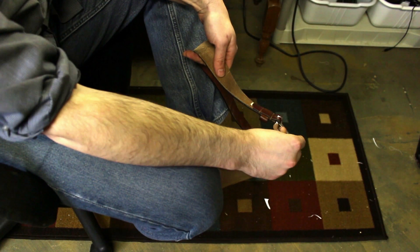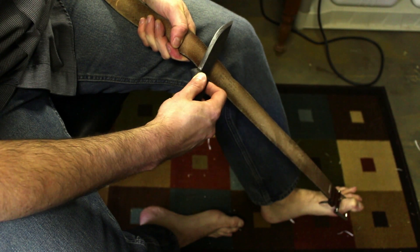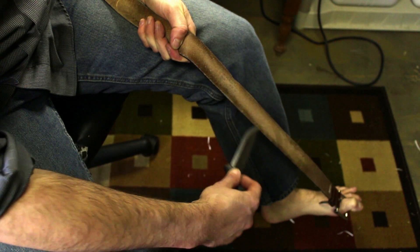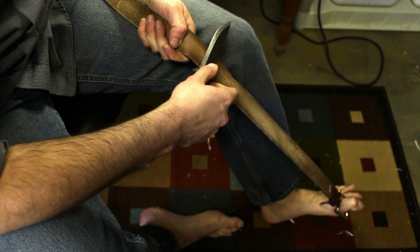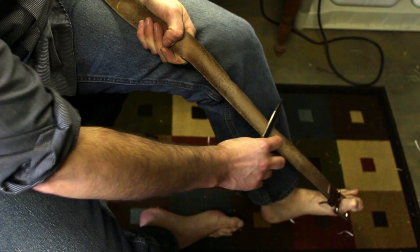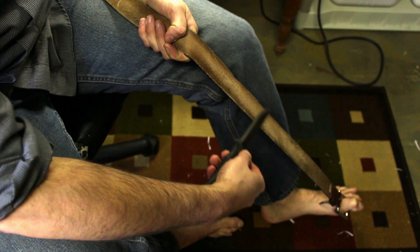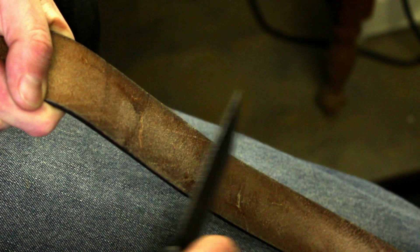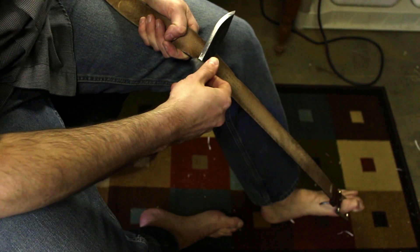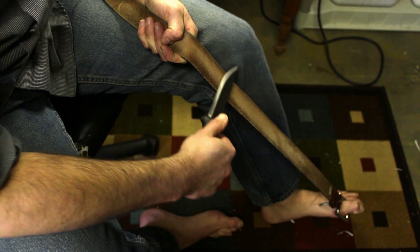I'm gonna strop it with my belt — this will really get it hair-popping sharp. I'll put my toe through the loop there to hold it taut, take my knife, find that angle, tilt it up, and draw that off. What happens is there's a microscopic burr that gets developed on there, and I just come back and forth like this. I don't want to roll the edge, so I just kind of bring the knife up at the end. I'm not putting much pressure — this is just to finish off the blade. I'm keeping the belt stiff and holding it nice and tight.